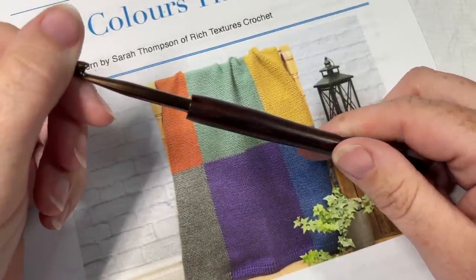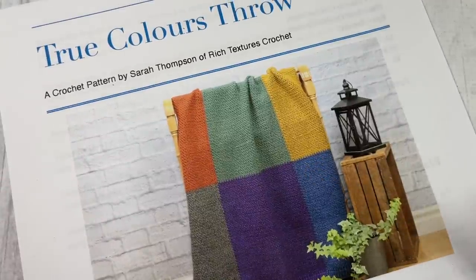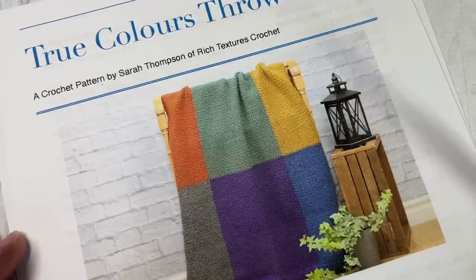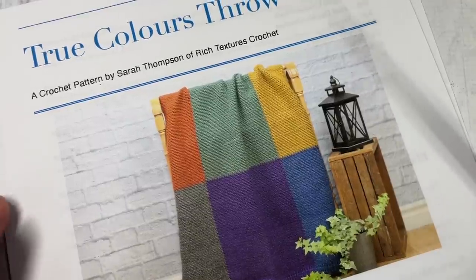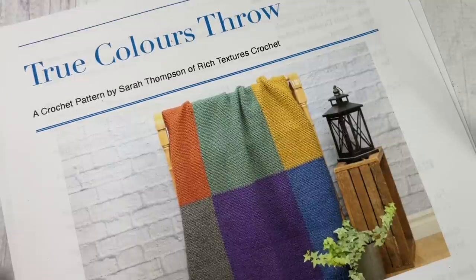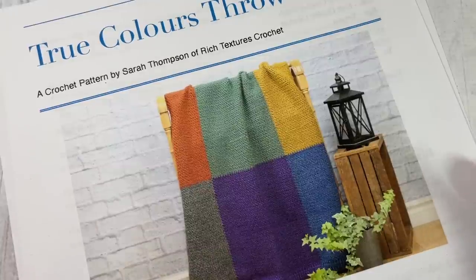Links to these items can be found in the description of this video. You're also going to need a copy of the written pattern, which is free on my blog at RichTexturesCrochet.com. Thank you so much for joining me — don't forget to say hello in the comments and subscribe. This channel is updated weekly with free crochet patterns and stitch tutorials, and there are a number of other crochet blanket patterns here as well.